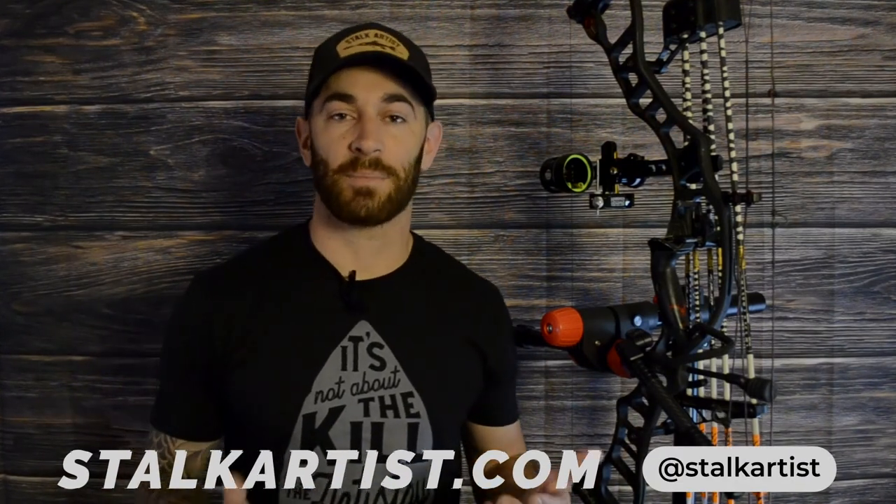That is it for this video. I hope you guys learned something. If you want to see more content by Stock Artist, go ahead and check out our website at stockartist.com or follow us on social media. Once again, my name is Lucas and I really appreciate you guys watching this video.